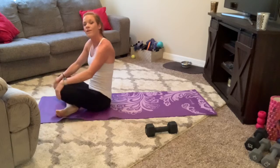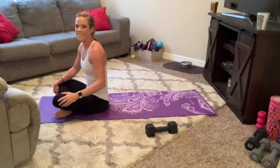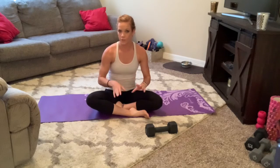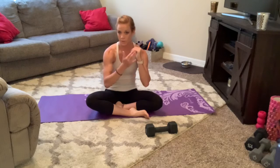Good job, y'all. Get some water — we'll have our final rounds, you're almost done. All right, almost there. Our last two exercises: we're going to do a plank hip dip — you alternate your hips to each side while holding a low plank on elbows and toes.